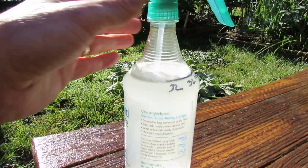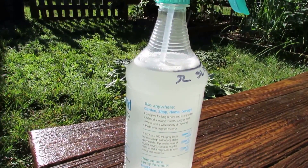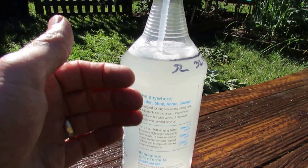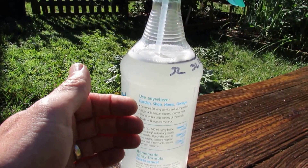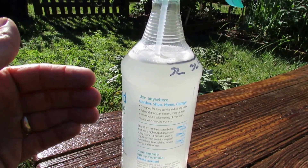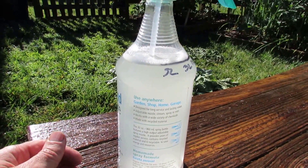Neem oil spray works in two ways. There's the oil part, which is also a fungicide — it will cover leaves and help prevent fungus from starting. That oil also smothers some soft-bodied insects. But there's also a chemical in the pure cold-pressed neem oil that really takes care of up to 200 different harmful insects in your garden.